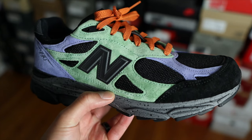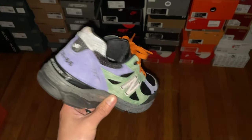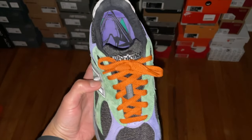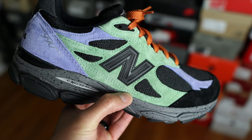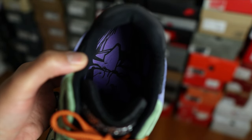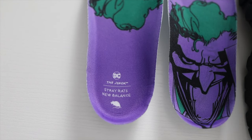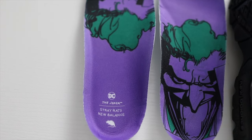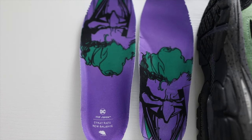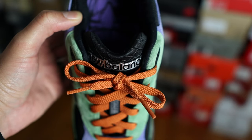Jumping into the materials — the upper has primarily that pigskin suede overlay, with mesh material underneath. Typical 990v3 fashion on the upper. You also have 3M hits on both the N logos on the lateral and medial sides, a little bit of 3M strip on the toe box area, and perforated 3M material around the heel collar. There's also TPU material around the eyelets and on the heel stabilizer. On the inside, the sock lining is in a nice soft material. The insoles are super dope — you have the Joker's face on both left and right insoles; the left one is reversed. The insole is in purple with the Joker's hair and collar detail in green.